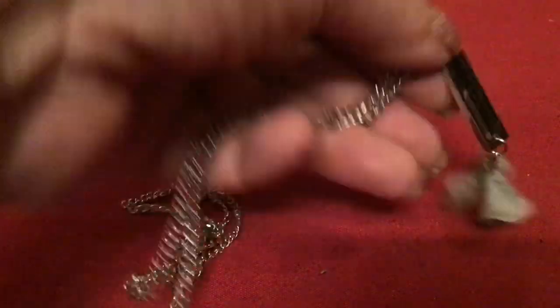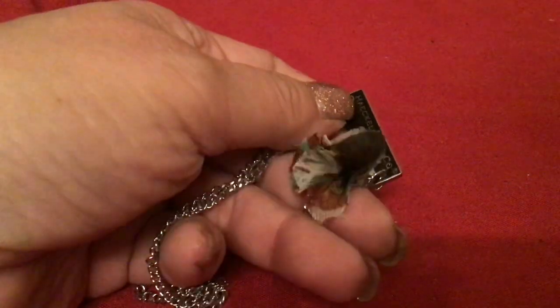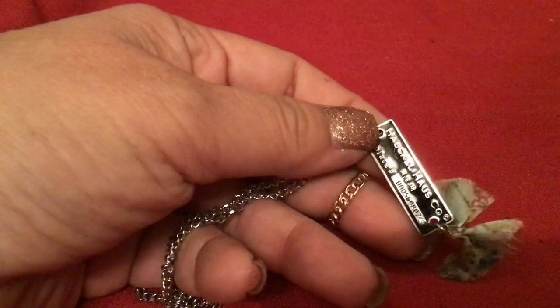This one says Heckle Haas Company, plate number such and such. I am not sure what this necklace is for or why you would wear it. It has this really cute material flower on it — I do not know what that is. And it has a chain — I'm going to research that because it's confusing me.